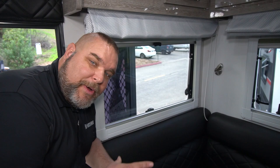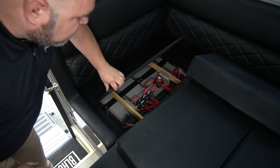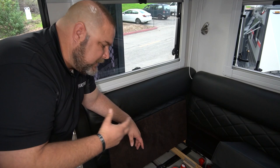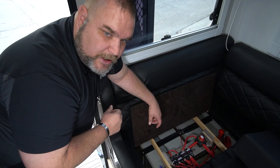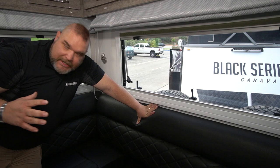In the first compartment — the one closest to the door — as we lift up the pad, we have one, two, three, four big AGM batteries, 100 and a half amp-hours apiece, as well as our battery cutoff switch so you can completely disconnect all batteries. We also have our fuses: an inverter fuse, a control panel, the towing vehicle fuse, and a fuse for the solar controllers. All batteries are bracketed down and secured.